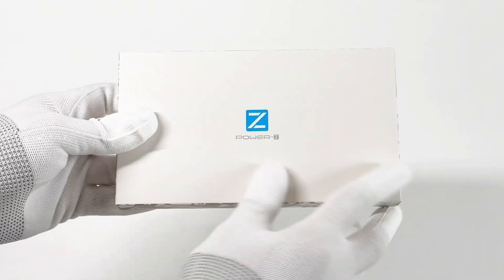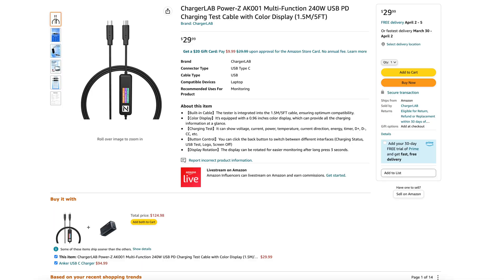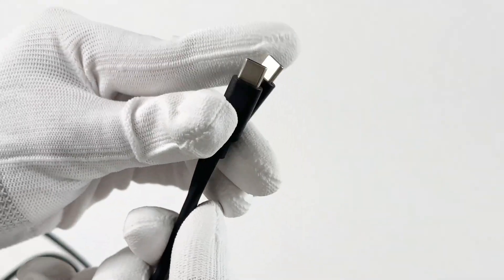Several months ago, we released the TerjeLab PowerZ AK-001 24W USB-C cable for US$29.99. But at that time, the iPhone still adopted the lightning port, so it cannot be used.